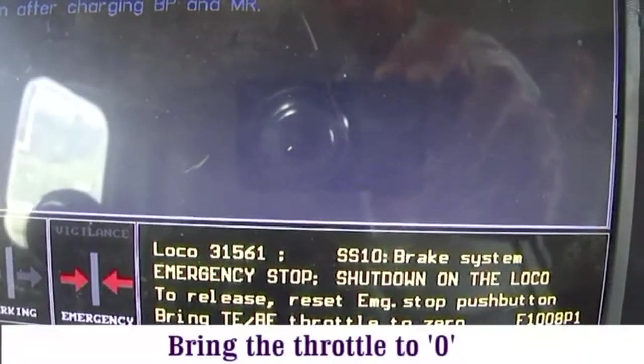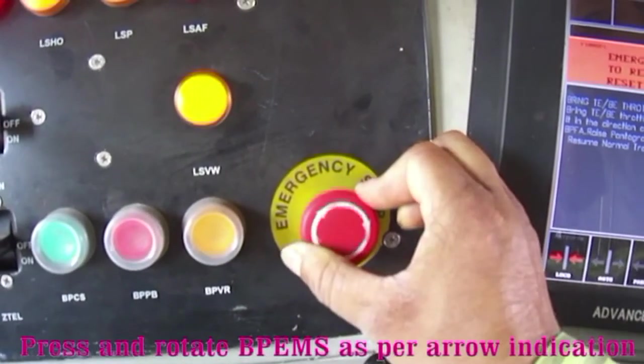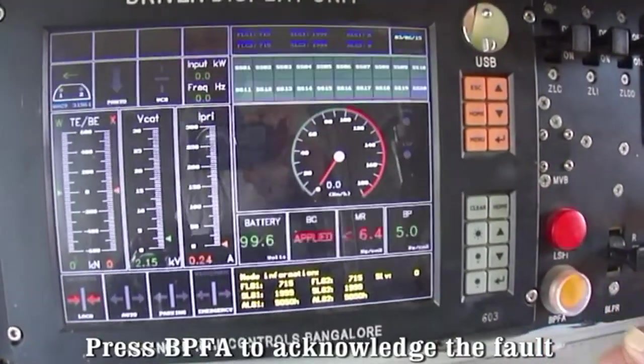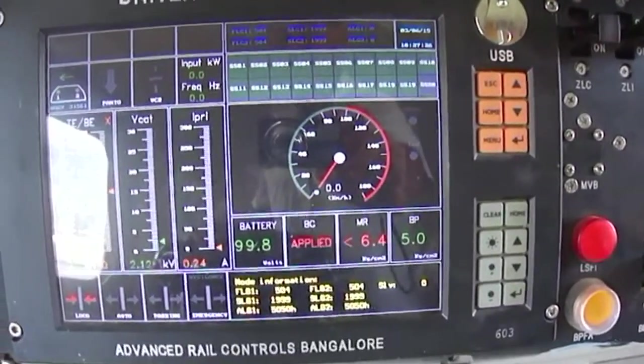To reset, bring the throttle to zero. Press and rotate BPMS as per arrow direction. Press BP FA to acknowledge the fault. After cab information 504, raise the pantograph and close BCB.